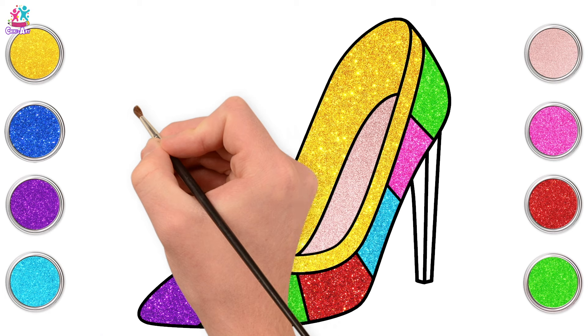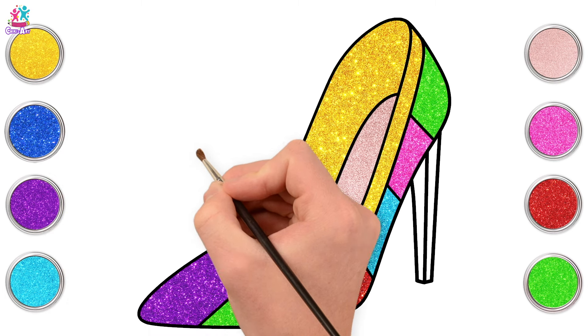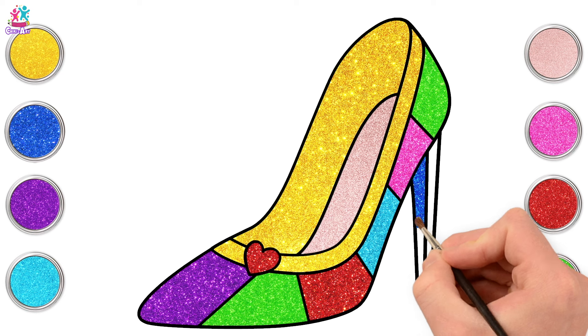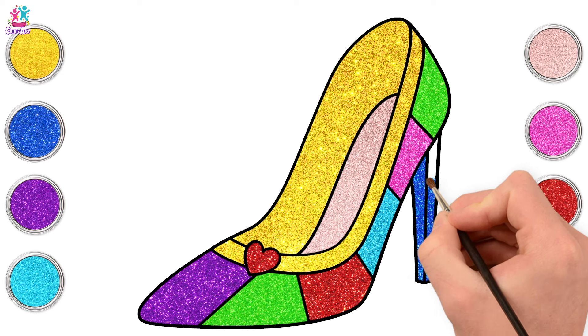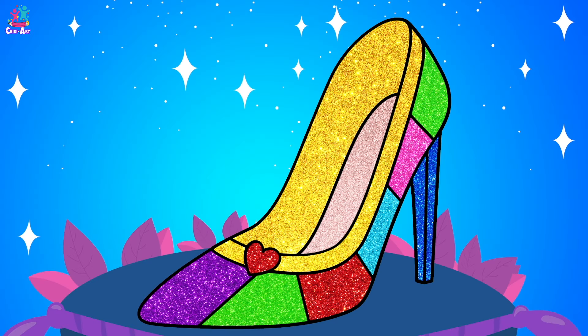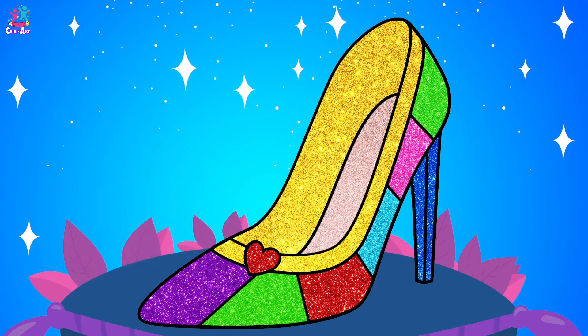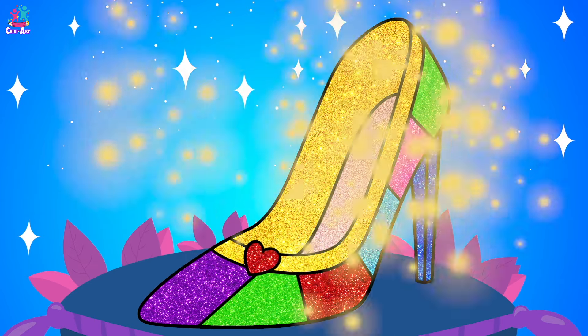Done! Time to paint our heel — royal blue, side to side and up. That was easy, wasn't it? What a wonderful shoe! I would love to have one just like that in my wardrobe, wouldn't you?